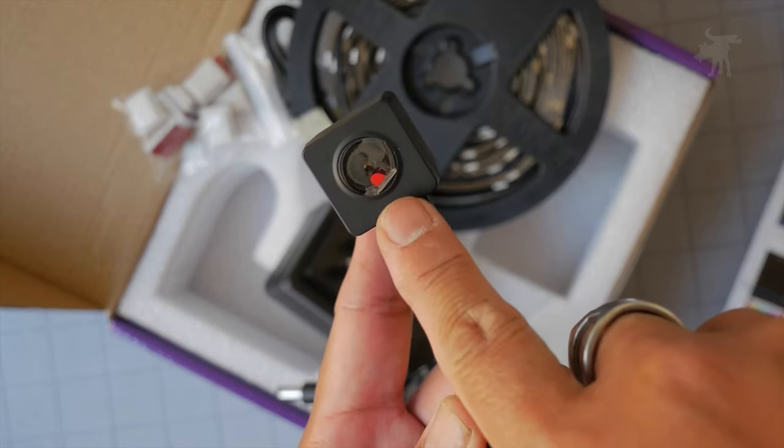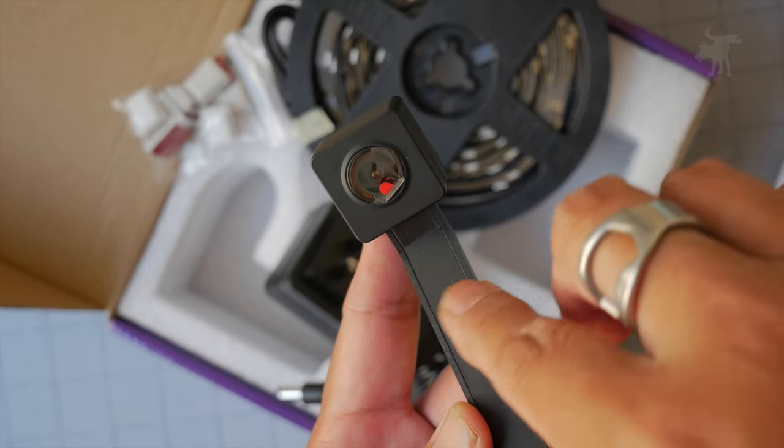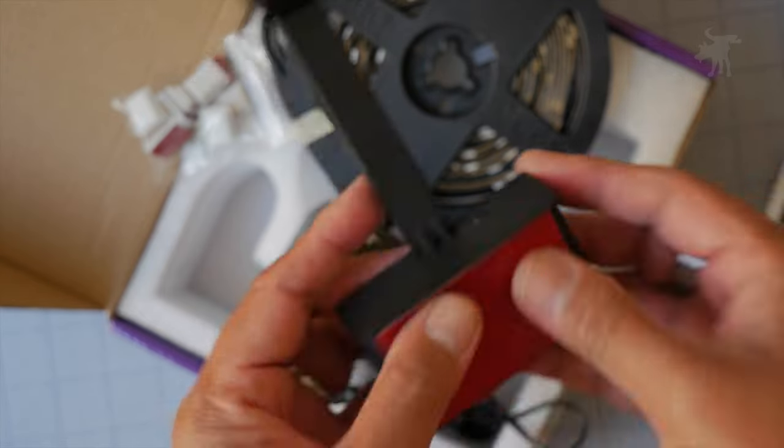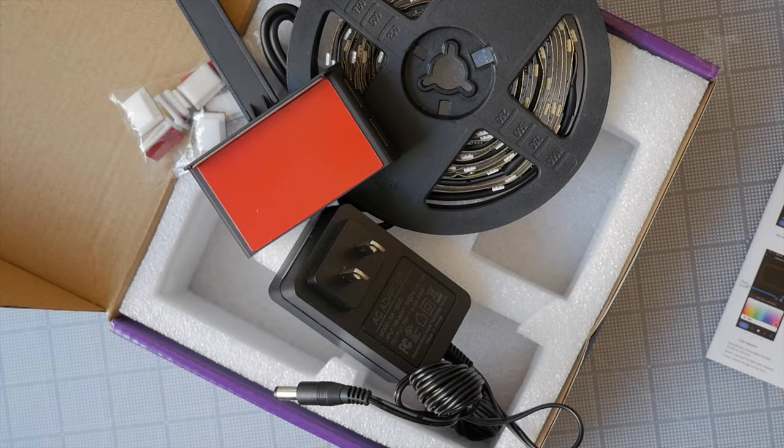Don't forget to take off the protective film here before using this, because otherwise the camera isn't going to see your TV clearly. Let's take this over to the TV and figure out how it all assembles.